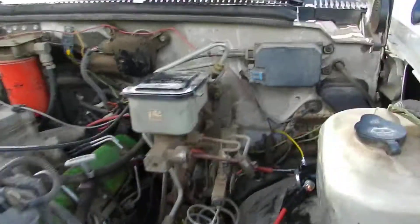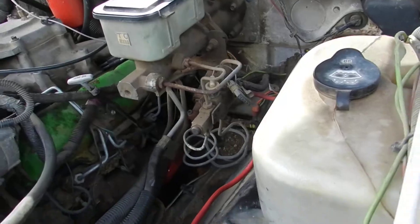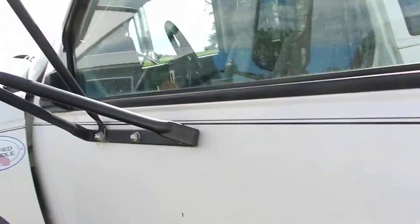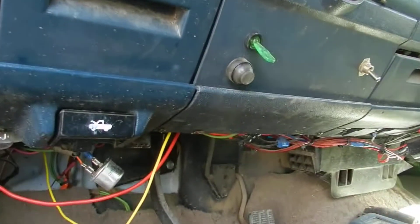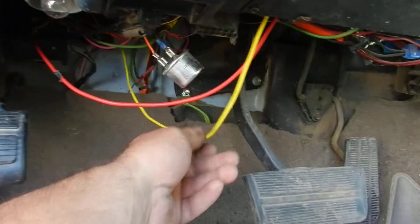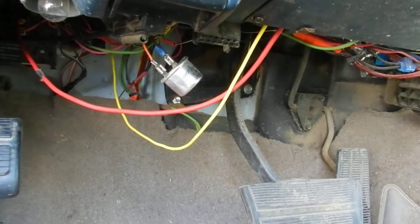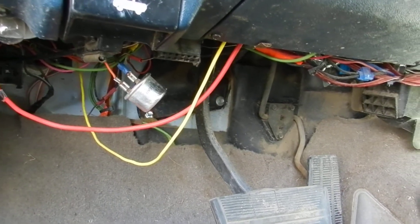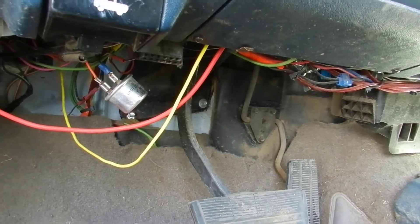I'm not going to go over wire gauges or how to run them — I'll just leave that up to you. Just be mindful of the fact that you don't zip tie a power wire to the exhaust manifold. So there's my push button, just mounted it below the steering wheel. Yellow wire comes from the starter solenoid, red wire is my power wire.